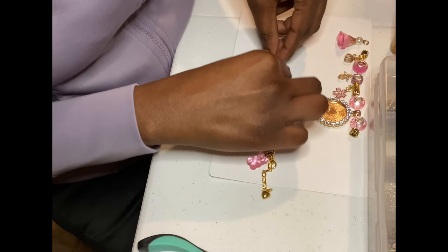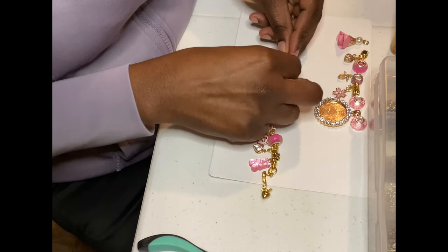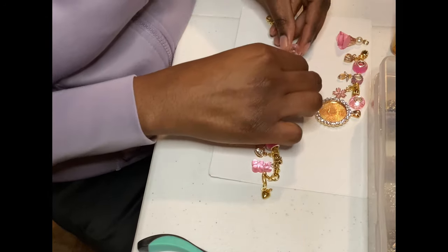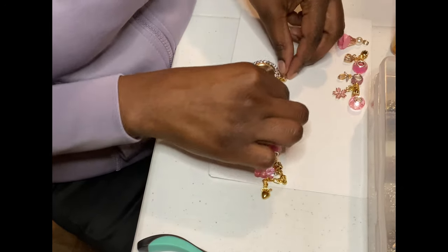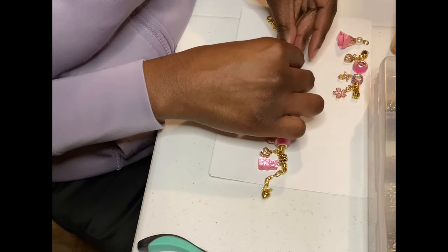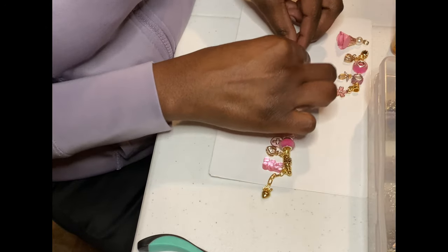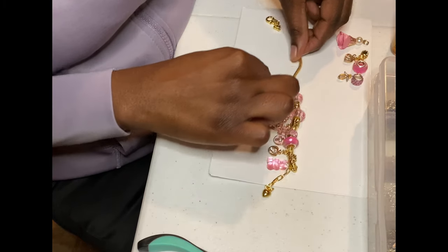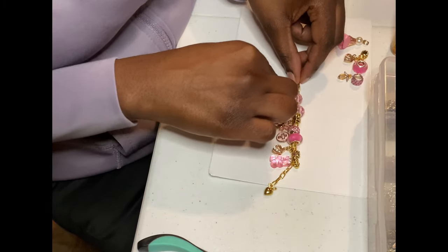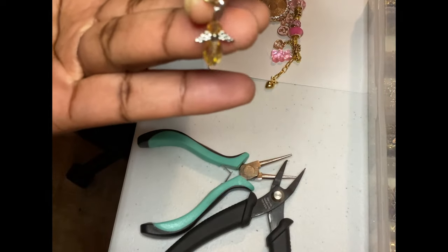Just keep sliding on your charms however you like them. I normally try to send my clients pictures - I give them up to three different pictures with three different styles to choose from to see if they like any of those styles before I ship off their item, because you always have to make sure the customer is happy because they are the ones paying for it. Here I have my little angel charm, bought this from Michaels.